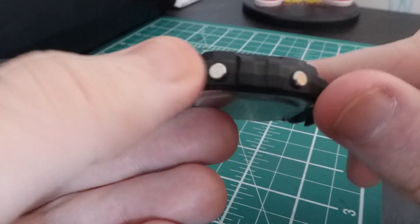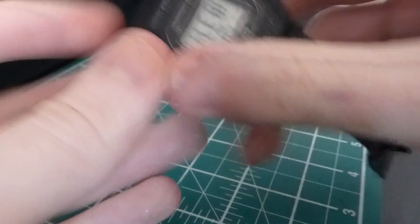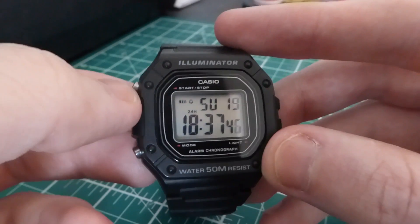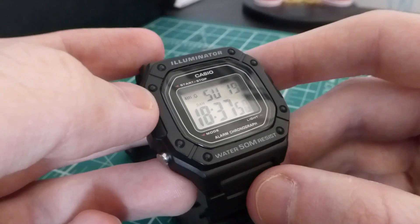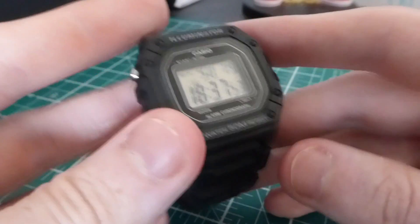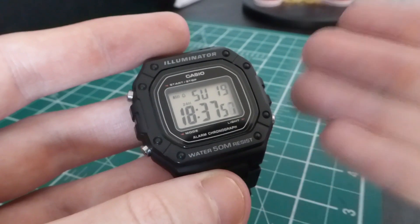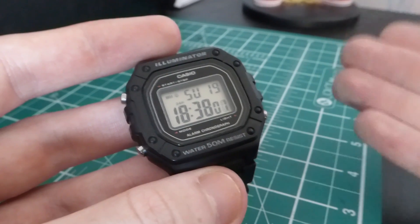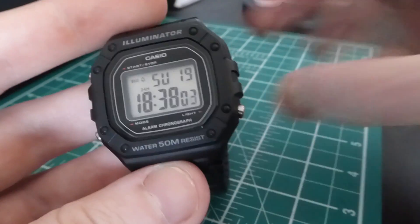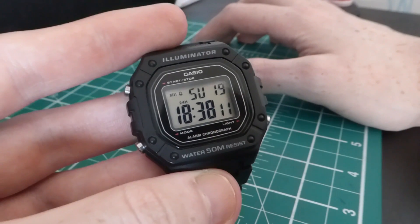The casing is resin, as is the strap. It does have acrylic glass, so it will scratch. It comes in at 37 grams — you hardly notice it's on your wrist. As I said, it's the easiest review I've done. I just put this on and completely forgot it was on my wrist until I needed the time or wanted to play with the functions.